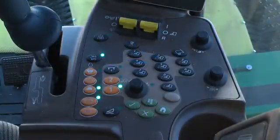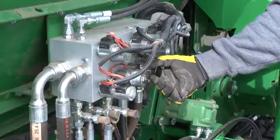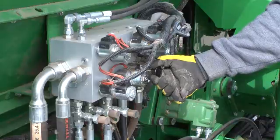Pull out and hold the meter roller reversing valve on the hydraulic valve block and press the tether B button to operate the system in reverse. Continue for 15 seconds, then release the tether button and valve.